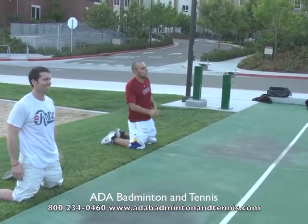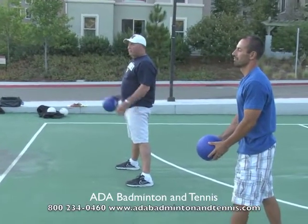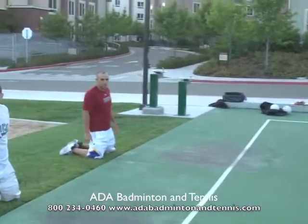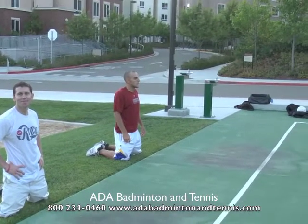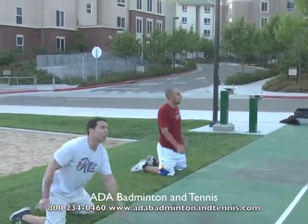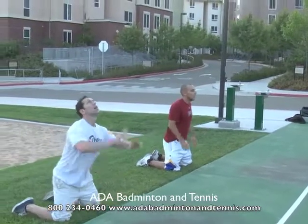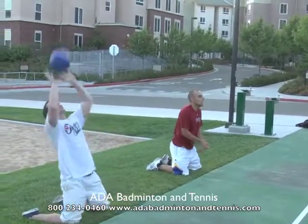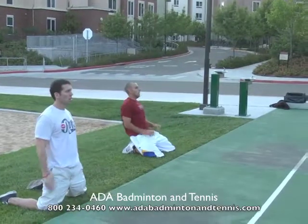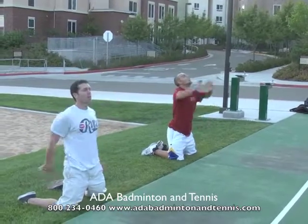Now the person lobbing is going to surprise their partner — not lobbing so that they know it's going to be a bump or set, just lobbing towards them so they have to react appropriately and get the ball back with either a bump, set, or even a spike. Based on what they see and how the ball is coming, they have to adjust and be ready for anything. If it's a good lob, they want to set it. If it's a short lob, they want to bump it. If it's a lob they can spike, they look to spike it. The person on their knees is training to judge the ball as it comes and make the appropriate reaction to it.